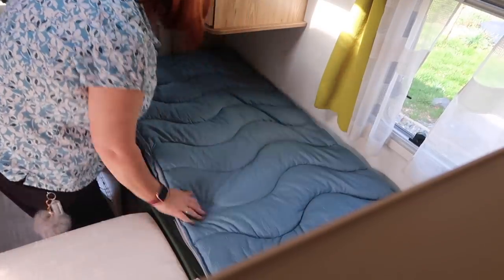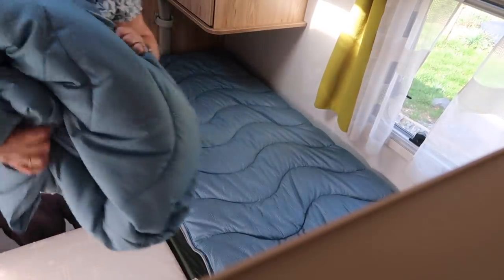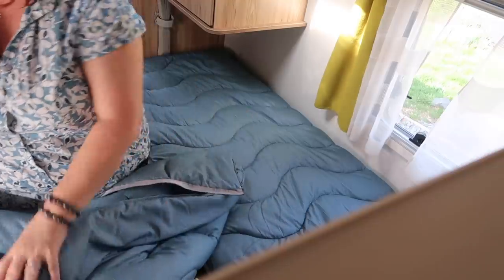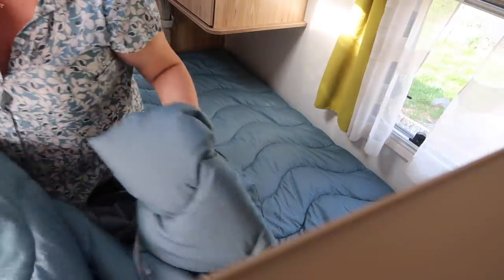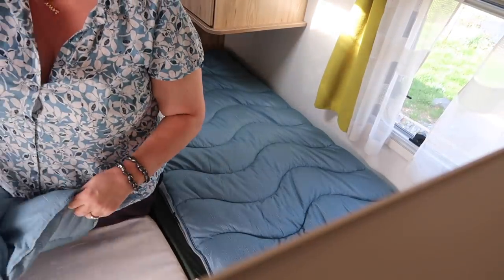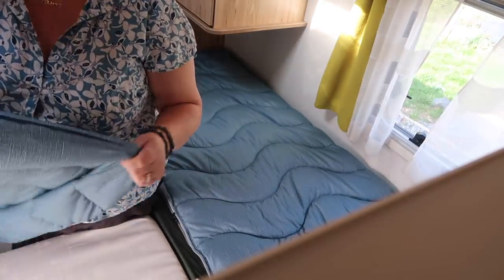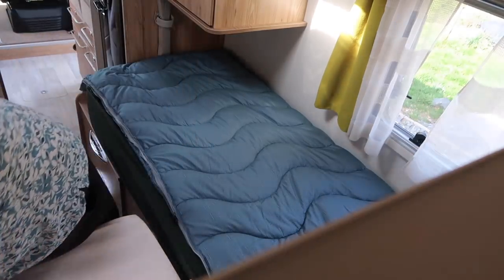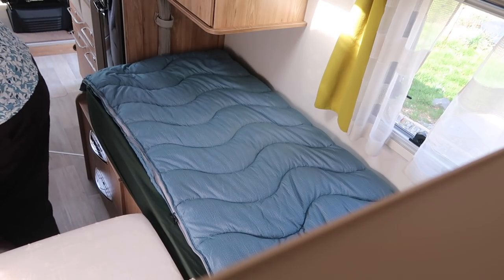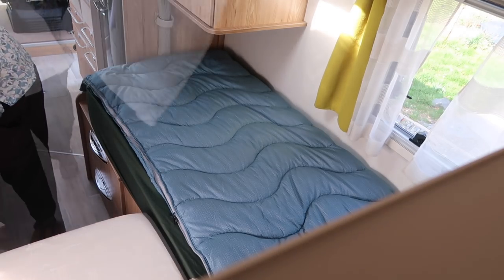Nick very much wanted a sleeping bag - he is absolutely convinced he's going to be cold - so his is set up as a sleeping bag. I, on the other hand, don't think I'm going to be cold. I think I'm probably going to be too flipping warm, so I'm going to use mine as a duvet. The only trouble is it is double-sized, so I'm going to fold it in a strange way to make it stay on the bed. I'm not convinced it will actually work for me but I'm going to give it a go.